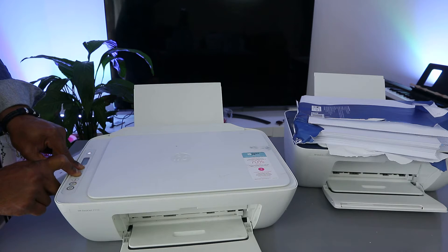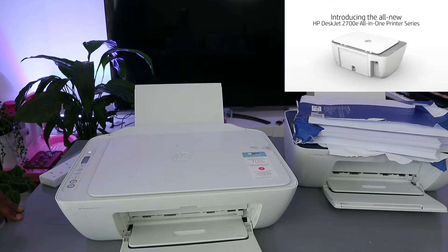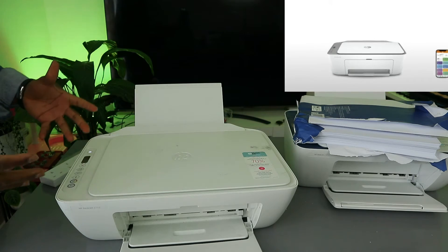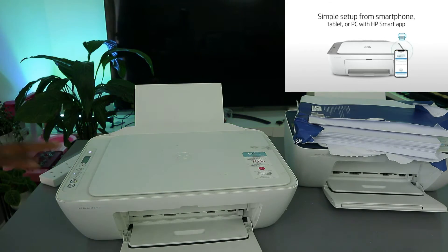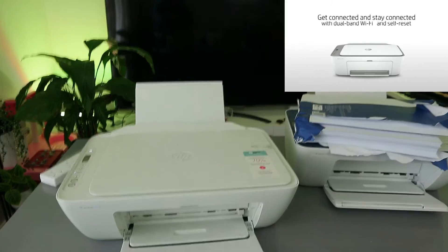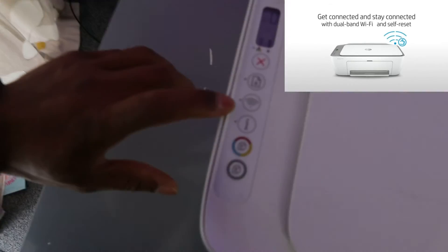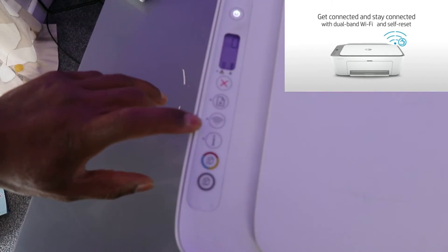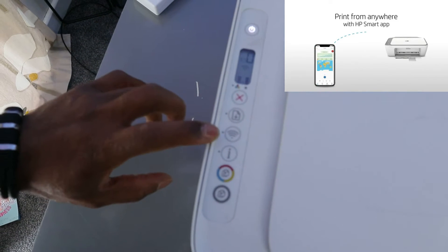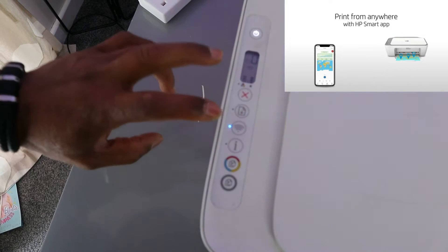The printer is now in wireless mode — release the buttons and wait for the printer to be ready. You can see the Wi-Fi light is now flashing. This shows the printer is looking for a Wi-Fi network. Once it's connected, it will show a steady blue light.